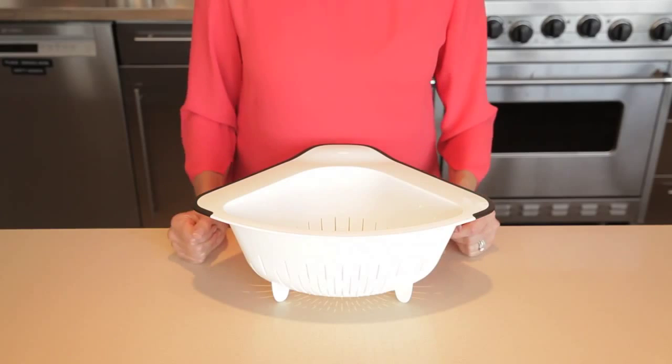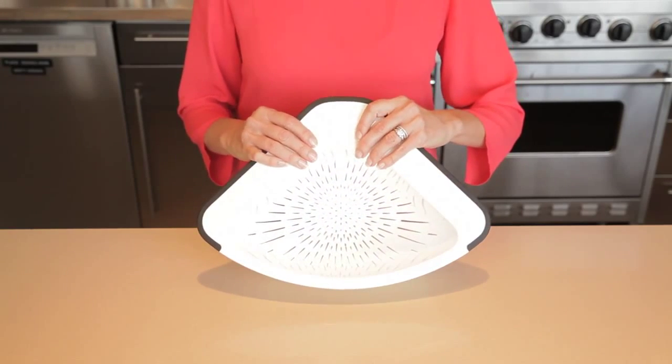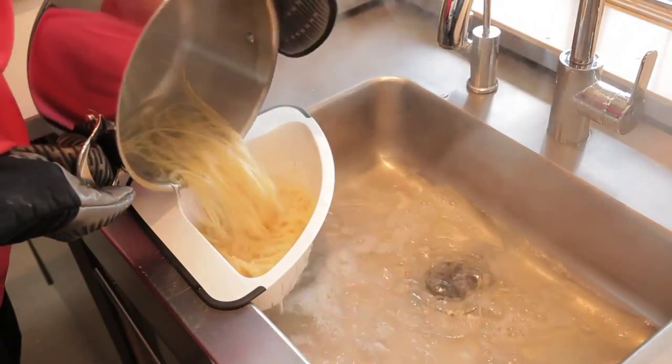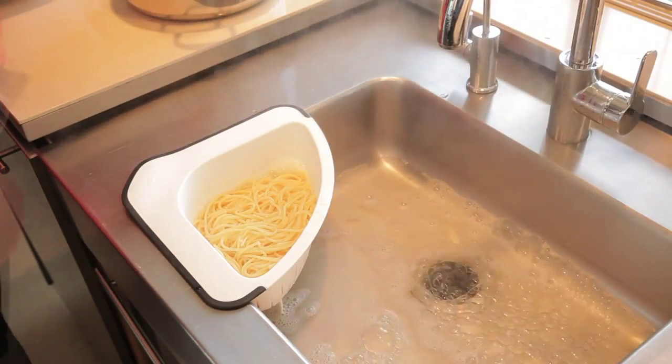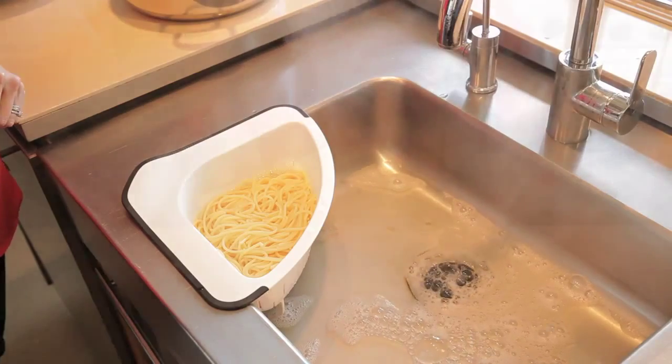The OXO corner colander fits any sink corner, including those with a raised lip, for convenient, space-efficient straining. The wide lip provides a secure grip to strain even heavy food, like a pound of pasta. In fact, the colander becomes even more secure with food in it, as the weight presses the colander walls against the sink walls.